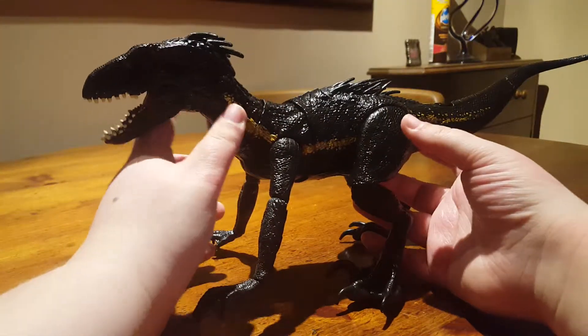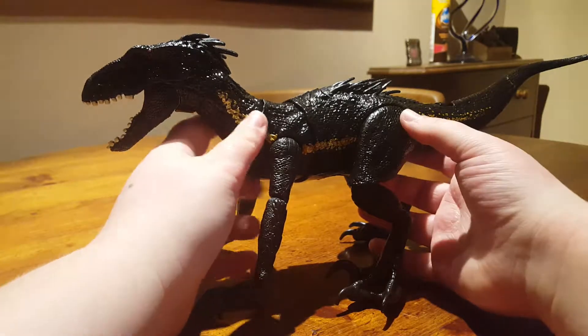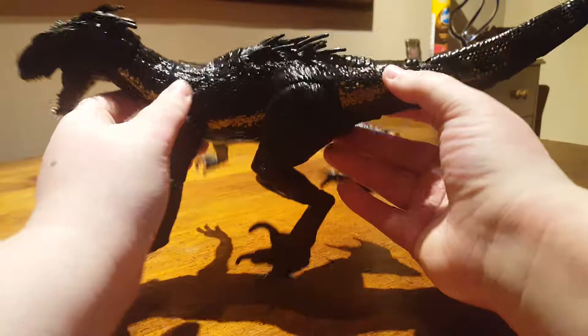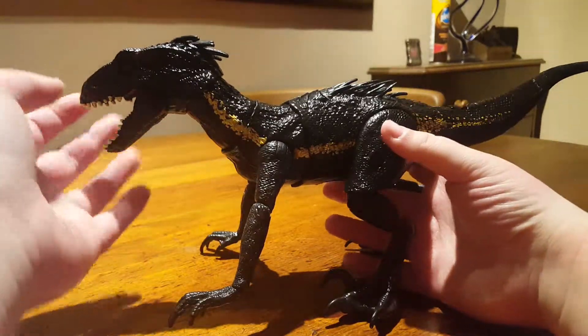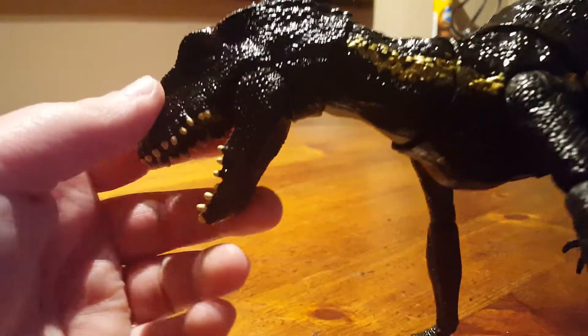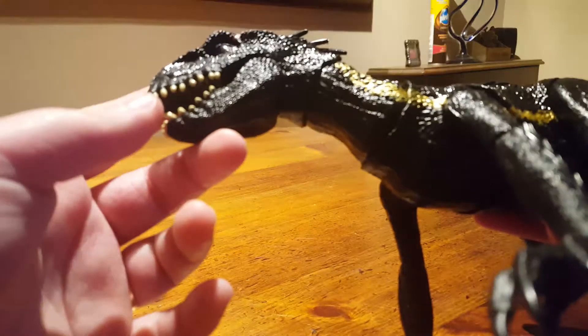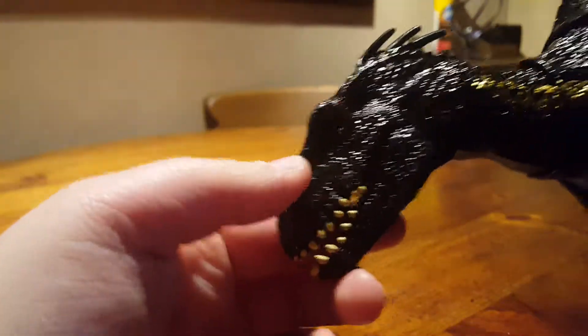This one came out not that long ago, more towards the end of 2018, but I couldn't get it back then — I was unable to purchase it. So I managed to get it in the January sales, and this guy is cool, just look how shiny he is. We'll go over the details first, then articulation and the gimmick.